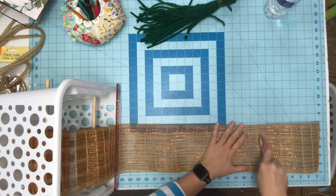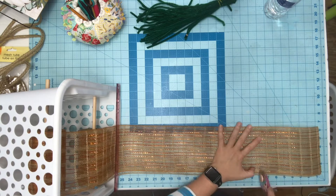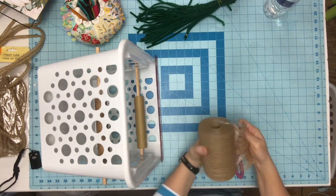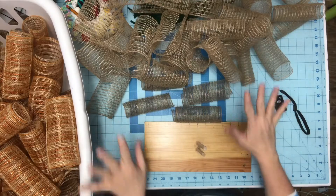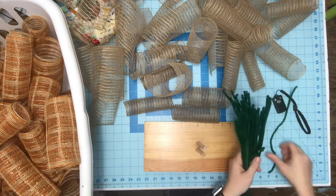I have a laundry basket down there to pitch the cut pieces into, and I'll pick them up later. Just 8 inches each time. You can only do two at a time in this tool. I did three, and if you want more and want them closer together you are welcome to do more.